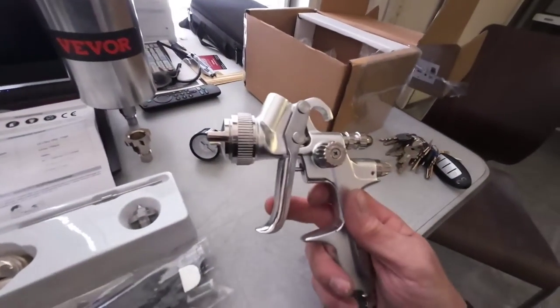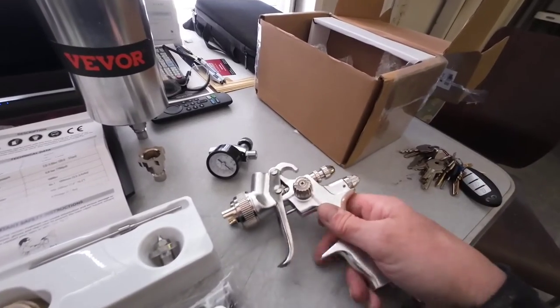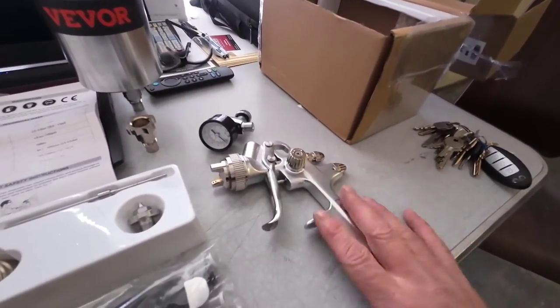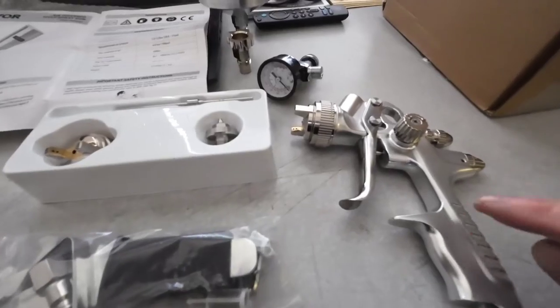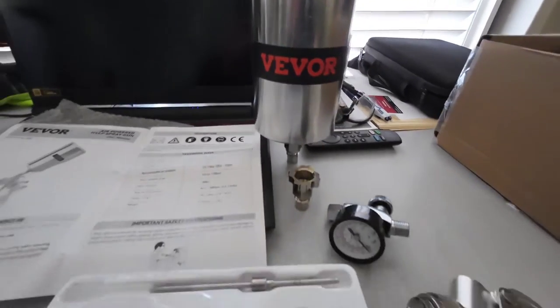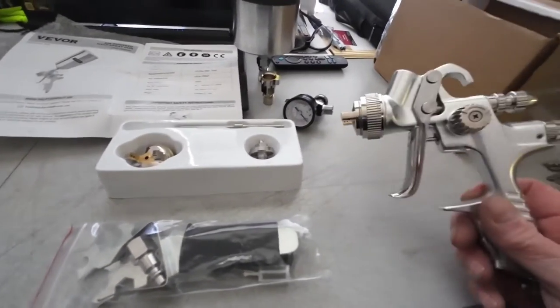This is the paint gun we'll be using today — the R802, sold by Vever. It's an HVLP gun with a 1.3 tip. We'll be using the 1.3 cap and needle set for our sealer, our base and our clear coat. Vever claims this gun consumes 3.5 to 3.9 CFMs of air. I've seen a little bit of discrepancy in that number, so just be aware of that. It may not be the perfect small compressor paint gun, but it is a budget paint gun that produces a really nice finish.